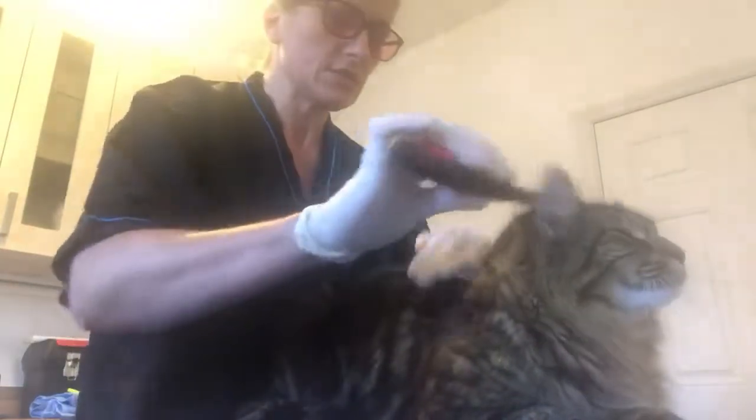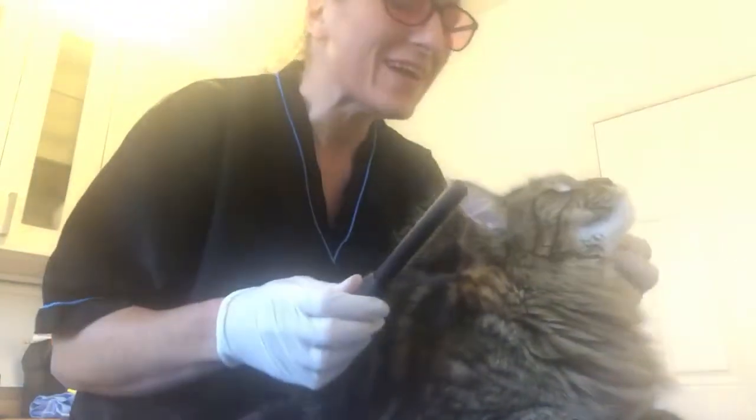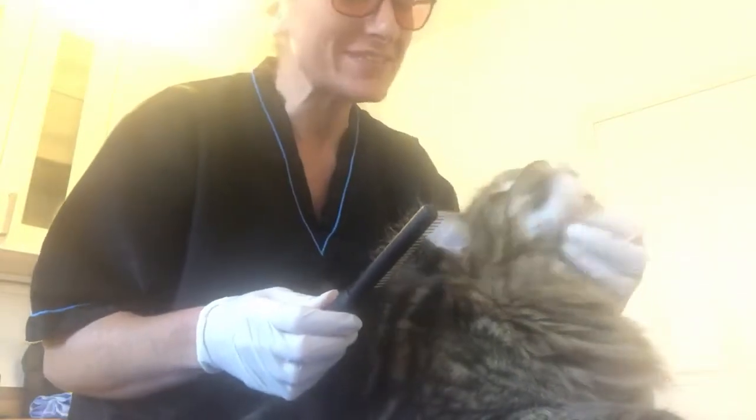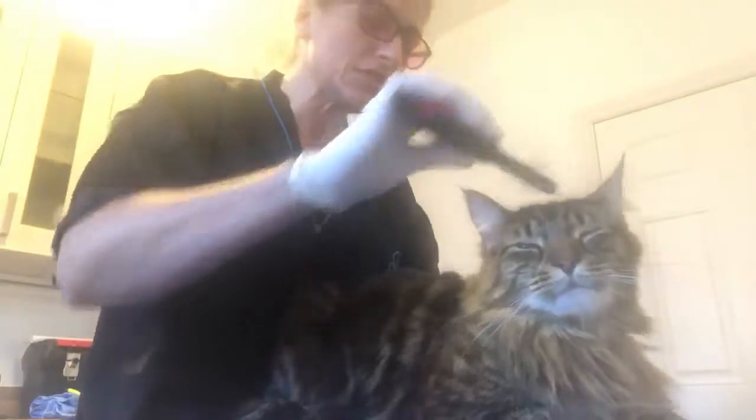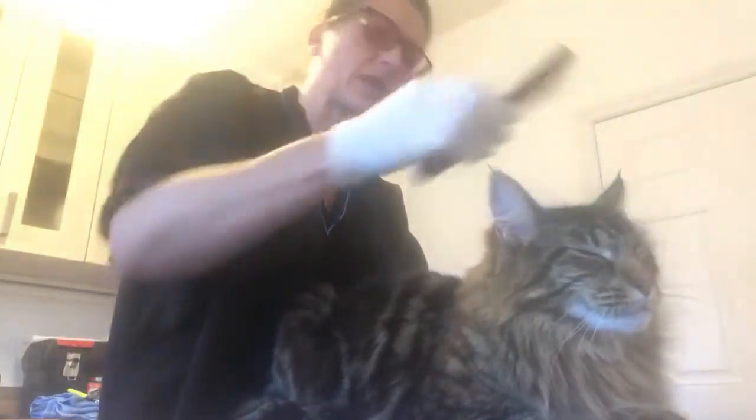As you can see, it's her first time groom and she's absolutely fine — she looks up with her chin up. So another pussycat that loves grooming, and yeah, there's some hair to come out.